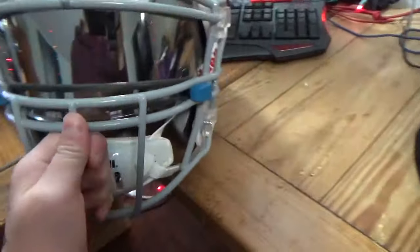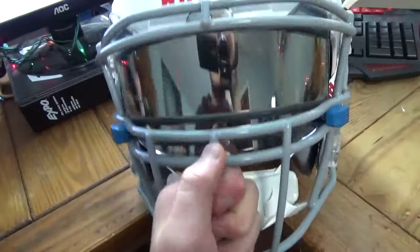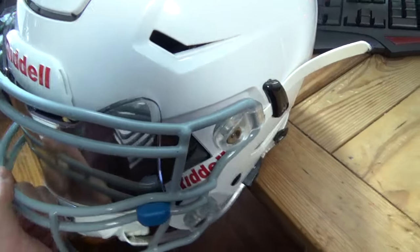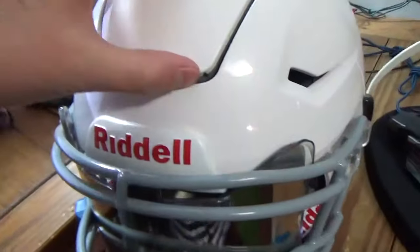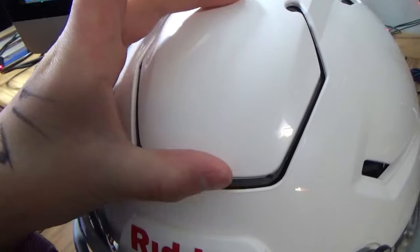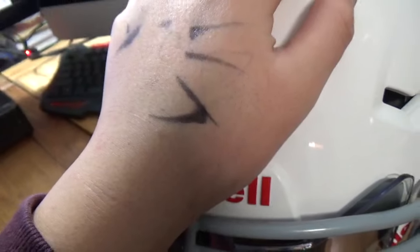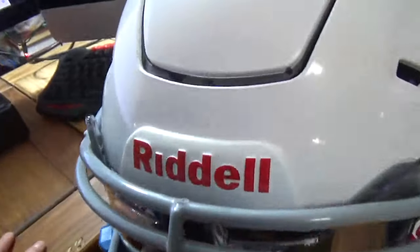There are a few main differences between the Riddell Speed and the Riddell Speedflex. The Riddell Speedflex has big flexing spots on the crown of the helmet, as you can see it flexes. This flexing is supposed to help reduce head-to-head helmet contact and reduce impact force.